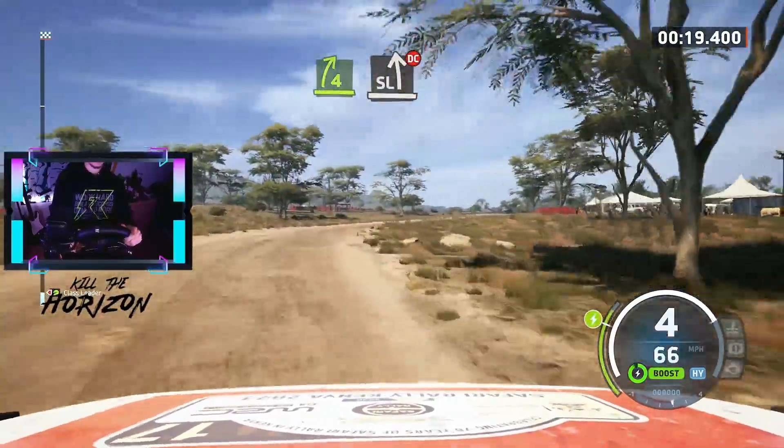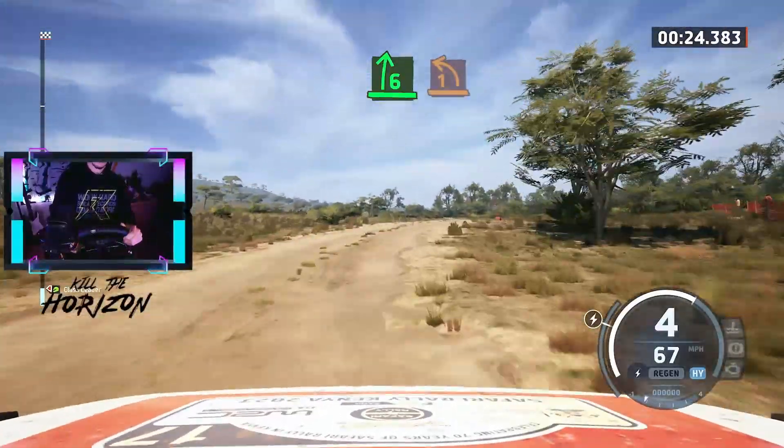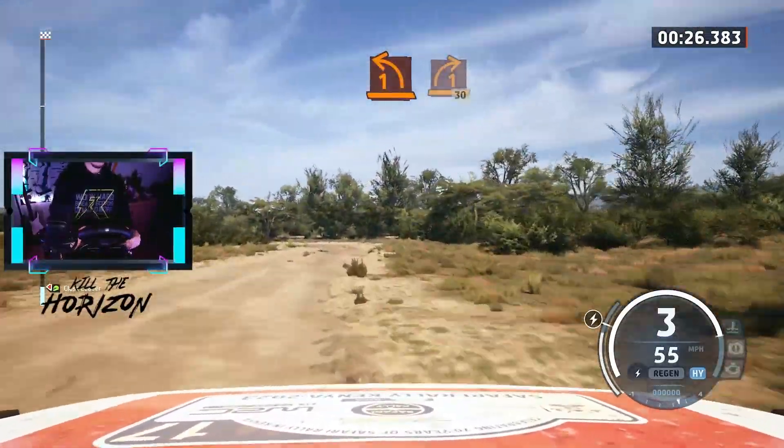To slight left, half long, don't cut, break and 6 right, tightens and 1 left, tightens and 1 right short, 30.